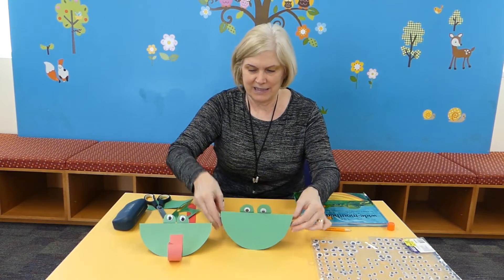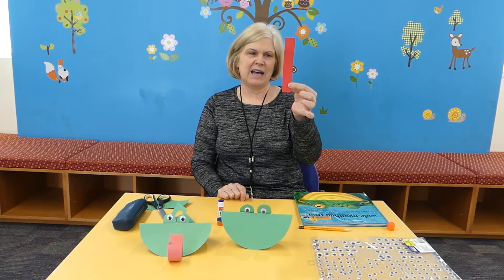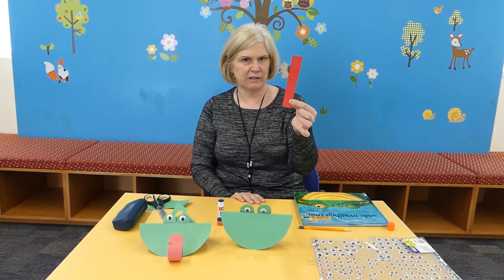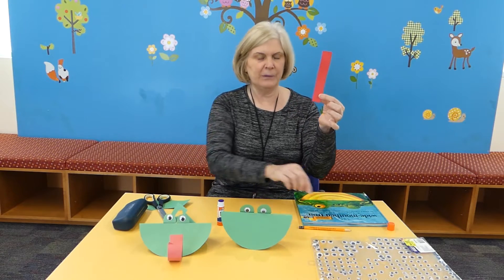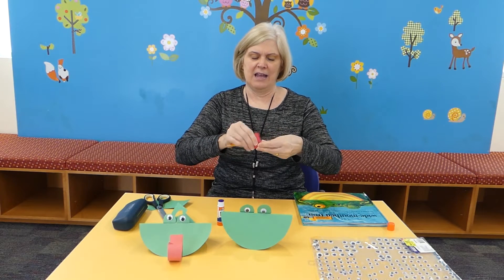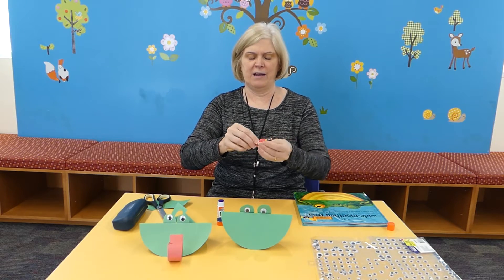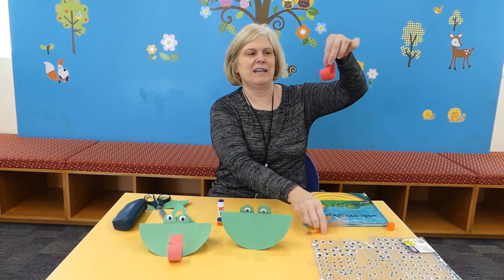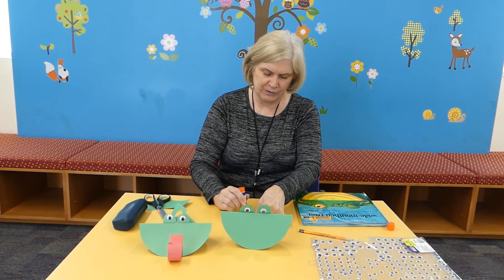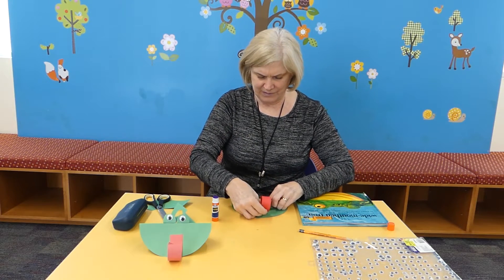The last step is his tongue. You want a little piece of red paper, about this size — if you want to make the tongue a little longer, you can, it's up to you. Then you're going to take a pencil because you want to curl it, and you're just going to wrap the red paper around the pencil and you get a nice tongue. Then you're just going to put a little glue on the back and stick your tongue on.